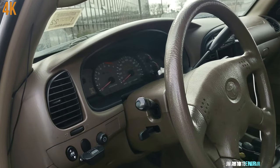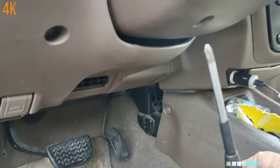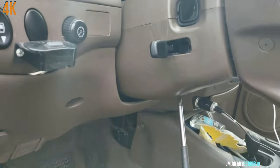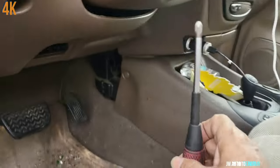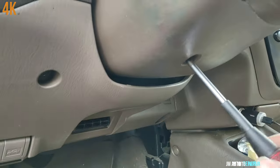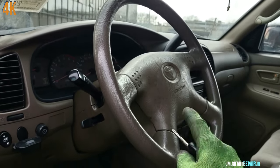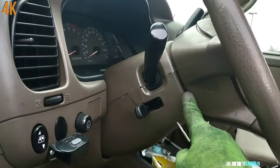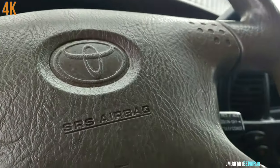Here is a Phillips screw and there is a Phillips screw on the bottom cover for the steering wheel. I'm going to go ahead and turn on the ignition switch to turn the steering wheel so I have access to the screws here.